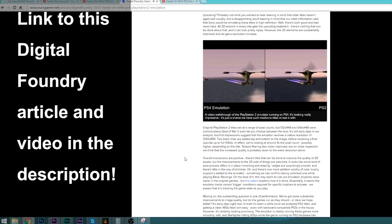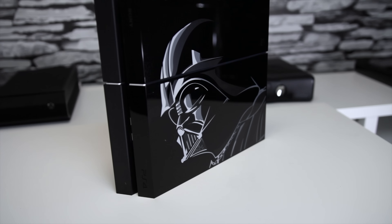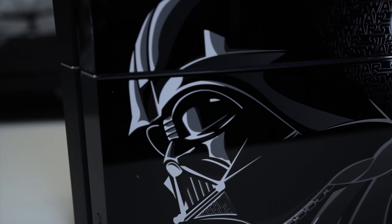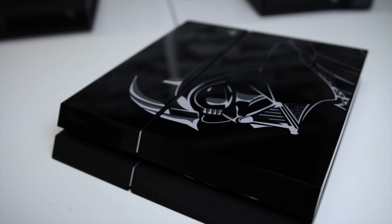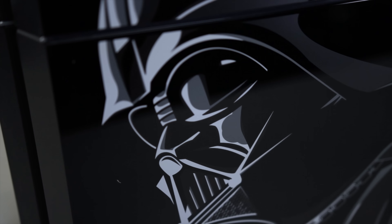Up next is the console itself, and I have to admit I initially thought this would be one of the weakest limited edition console designs. But seeing it up close, it's pretty dope and a lot better than I thought it would be. I think Sony's promotional material didn't do it justice whatsoever.